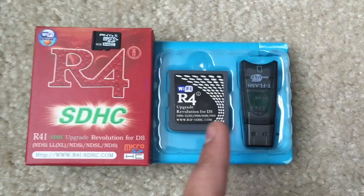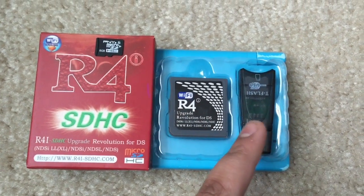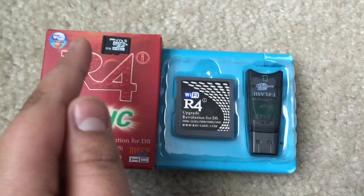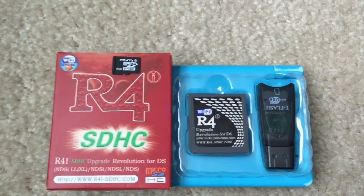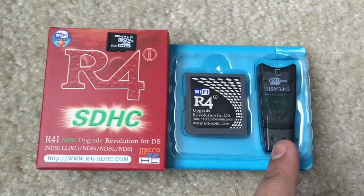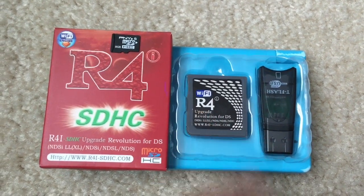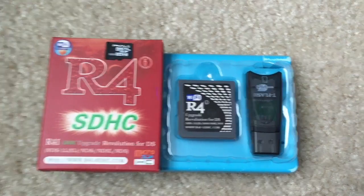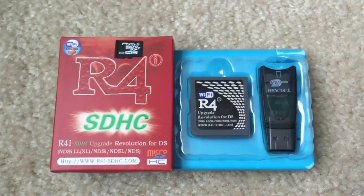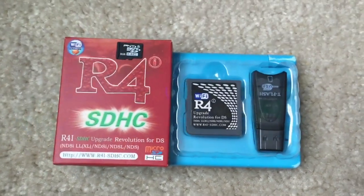Inside the box, you're going to get the R4i and the USB flash drive that you put the little chip into and then transfer all the games and files. This comes with it, so you don't need to pay extra. I got the R4i for about $11 with free shipping. It took about a month to get here because I ordered it on Christmas, so shipping time may vary.